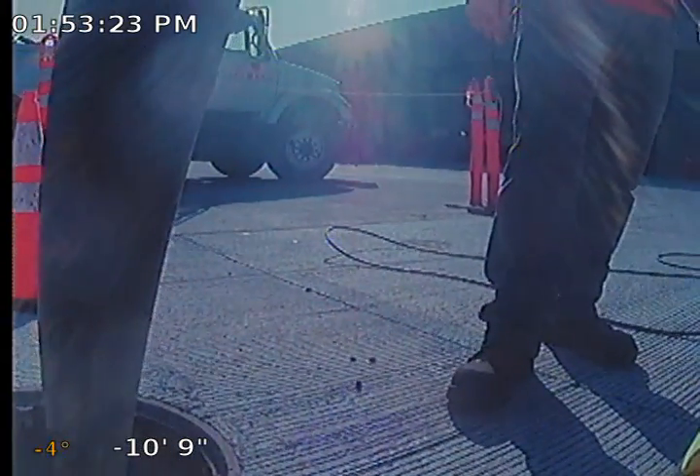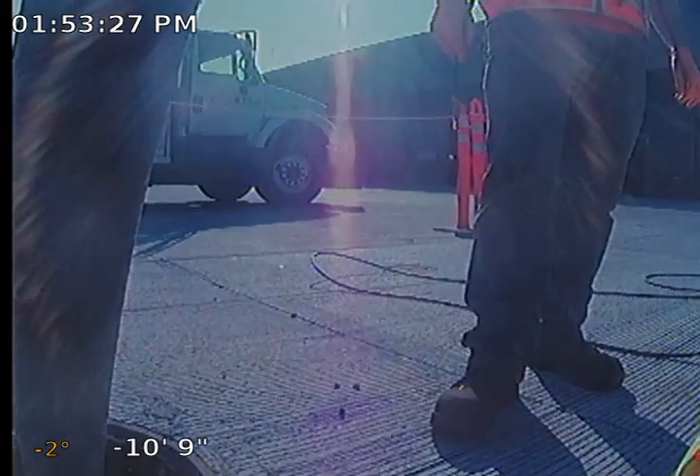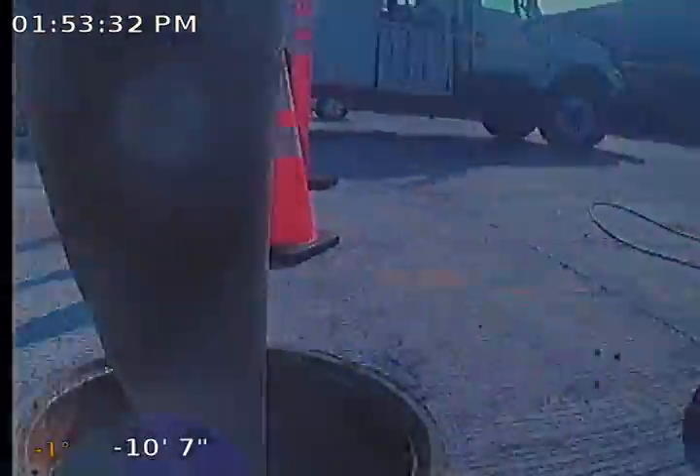We are on C306 yellow line drywall number 23. I'm going to send the camera down.